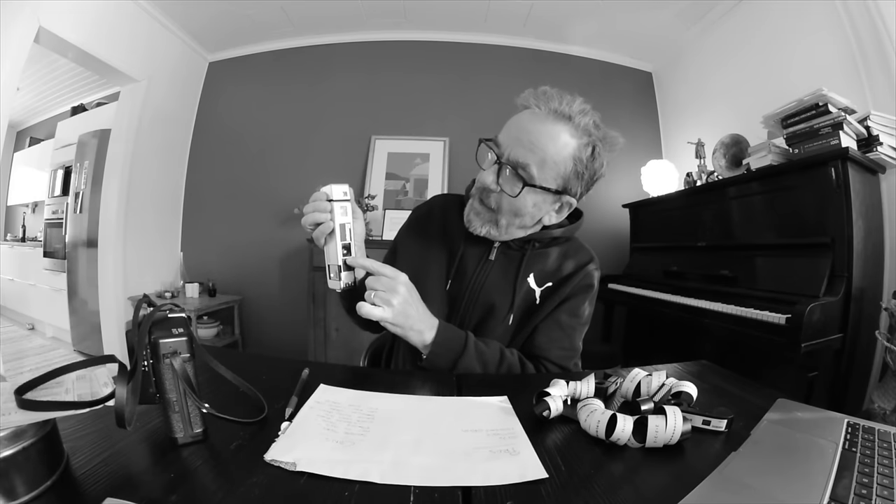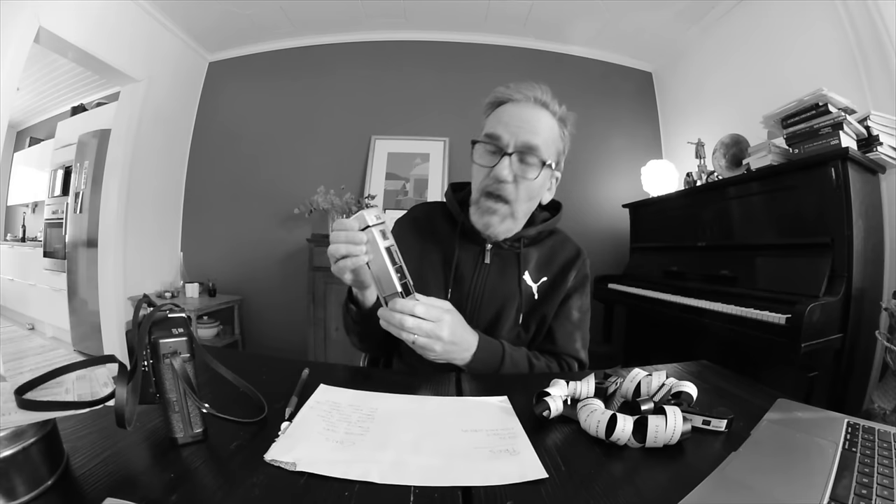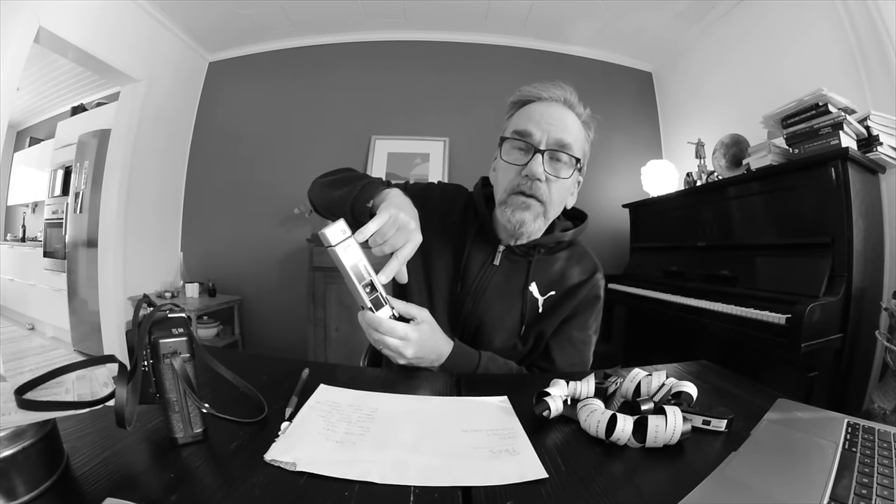The lens and the viewfinder hole are pretty far away from each other, so you get a parallax error — especially if you take close-up pictures, it becomes pretty noticeable. I lost quite a few heads in my portrait pictures and didn't really take that into account. That was a pity.